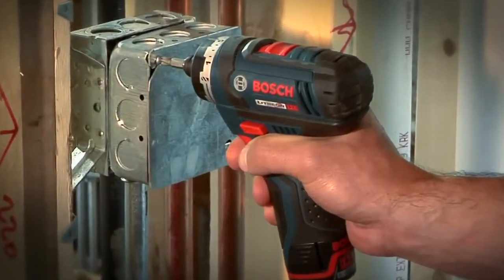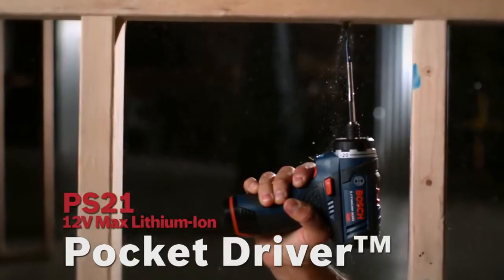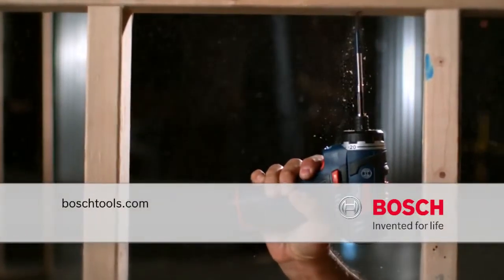The right size, a tool for any job, the power you need. The 12V Max Lithium-Ion 2-speed pocket driver from Bosch — power tools for professionals.